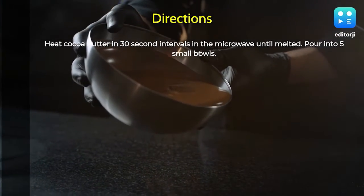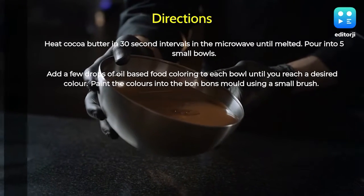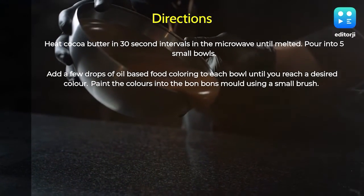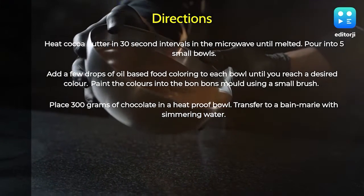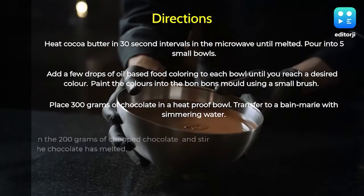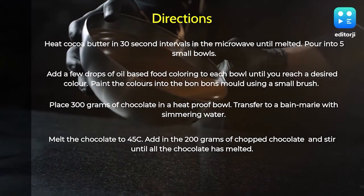Pour the melted cocoa butter into five small bowls and add a few drops of oil-based food coloring to each bowl. Paint the colors into the bonbon molds using a small brush — you can add layers of paint for more color. Place 300 grams of chocolate in a heatproof bowl and transfer to a bain-marie with simmering water.